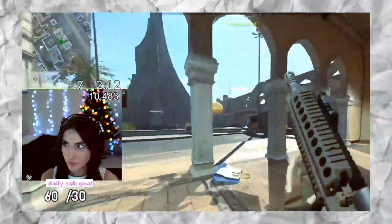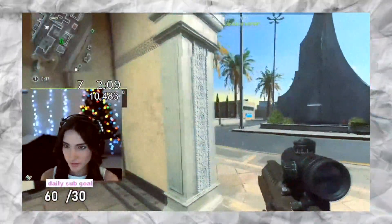Wanna see something? Are you watching me? This is me without it.